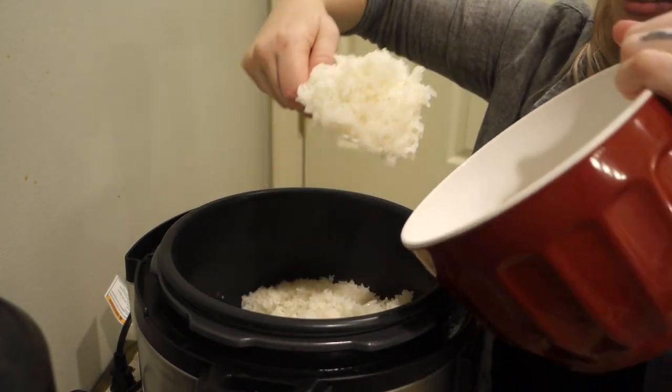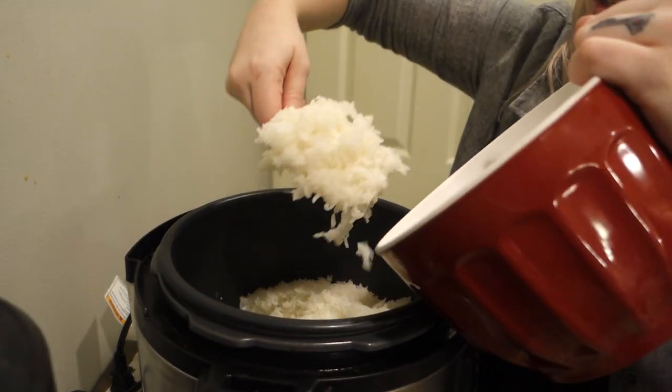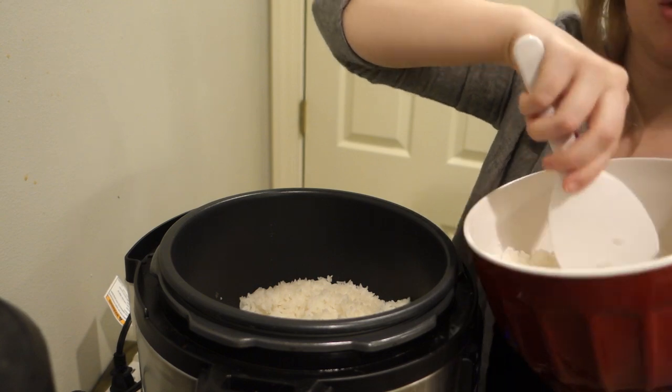I think I did the rice correctly — it doesn't look mushy, but it's still sticky. A little mushy on the bottom, but it should be good.